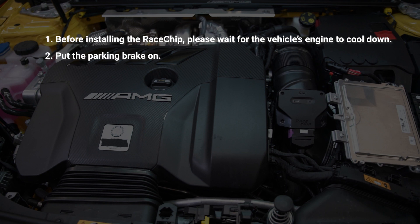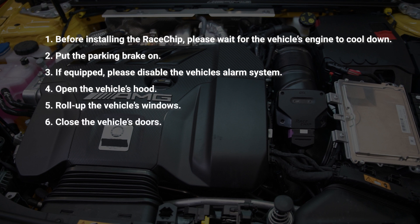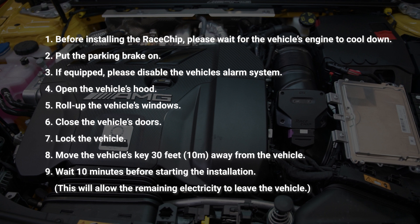Put your parking brake or emergency brake on. If your vehicle is equipped with an alarm system, please disable it. Pop the hood, roll up the windows, close the doors, and press the lock button on your key fob, then move that key fob 30 feet away. You're going to wait about 10 minutes for all the electricity to clear from underneath the hood.